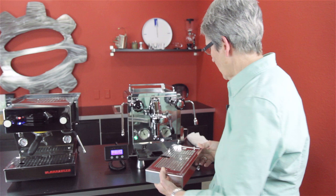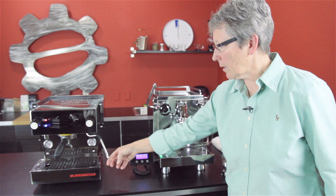Stainless steel casing, just like the La Marzocco, highly polished. The La Marzocco has a four-hole steam tip; this one is a two-hole steam tip.